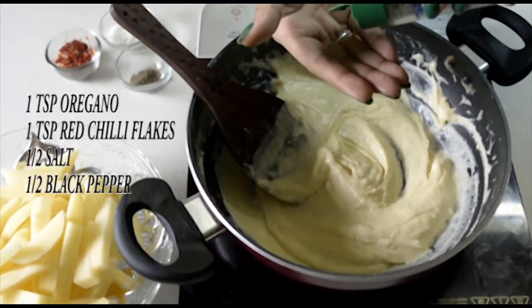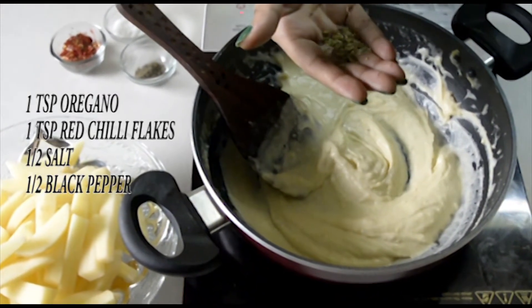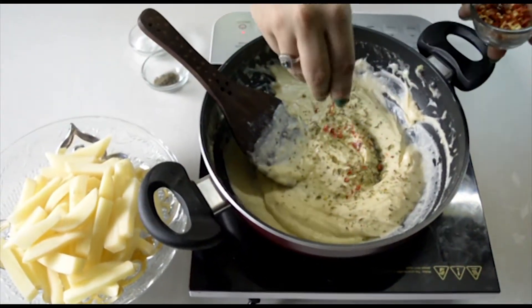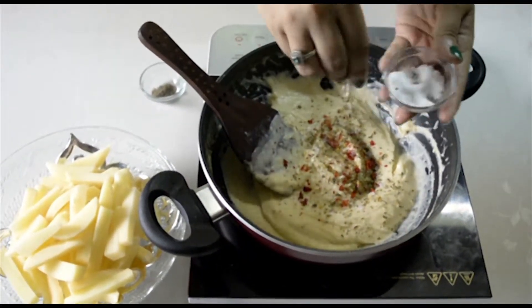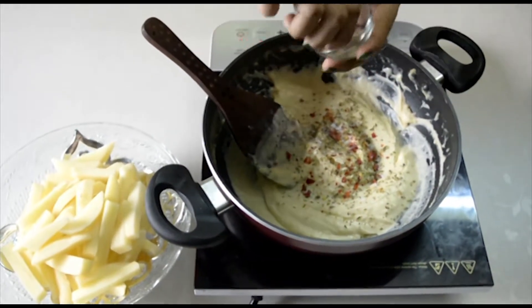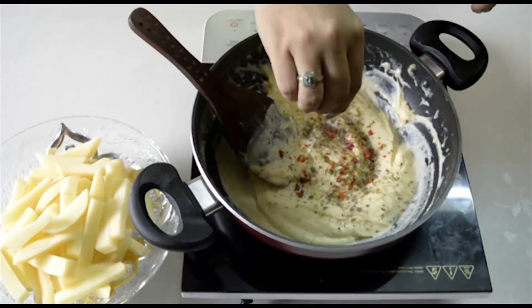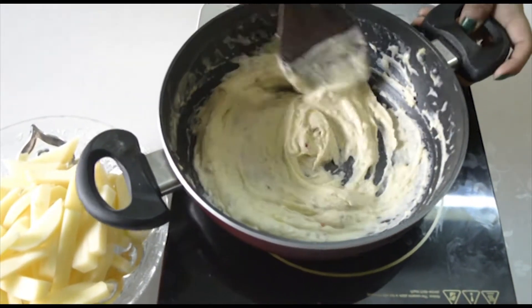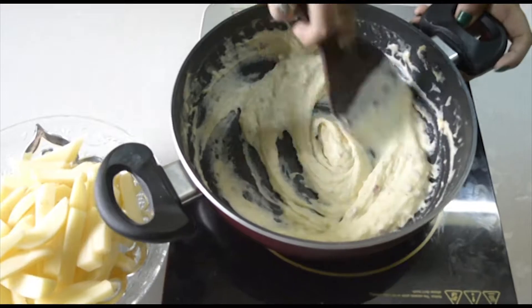After it's done, sprinkle some seasonings. I am adding 1 tbsp of oregano, 1 tbsp of red chili flakes, 1 tsp of salt, and 1 tsp of black pepper. Now our smooth white sauce is ready.